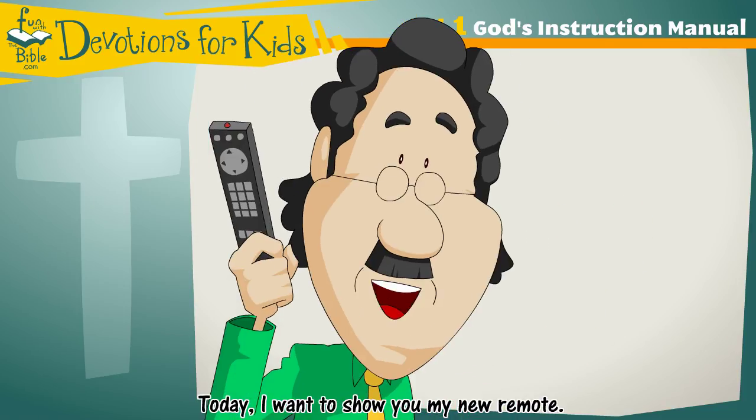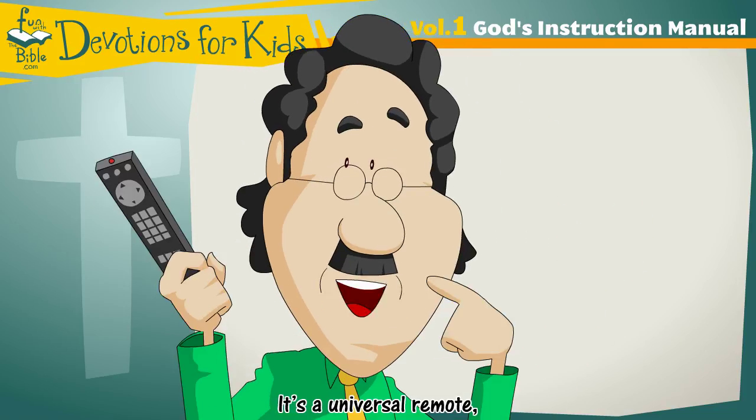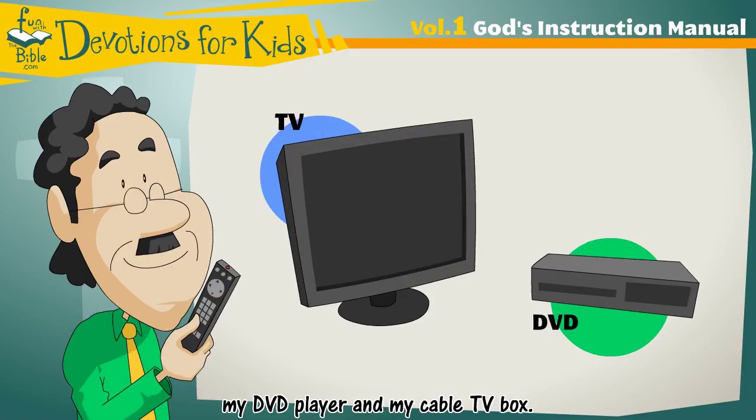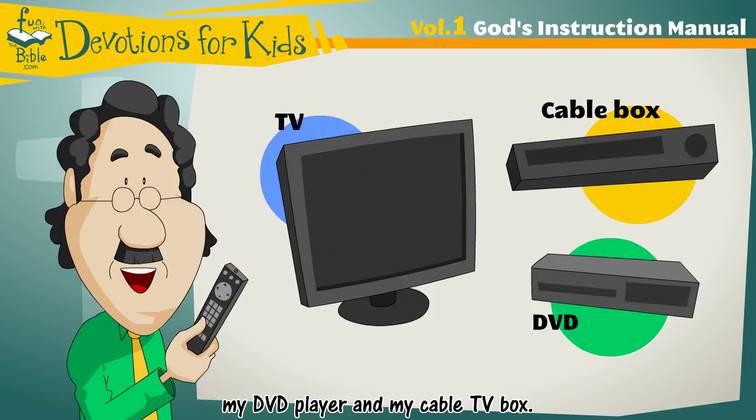Today I want to show you my new remote. It's a universal remote, which means it works with my TV, my DVD player, and my cable TV box.